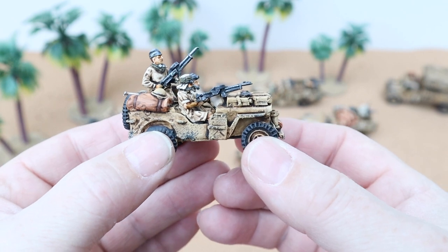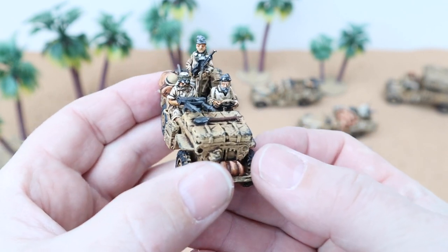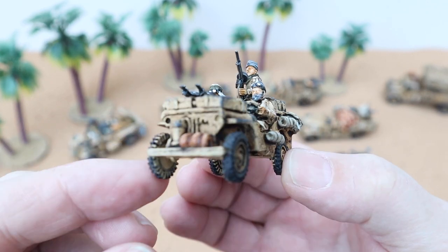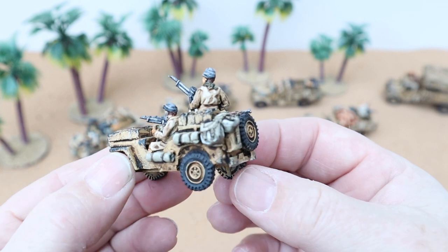As you can see, this is the last one. There are some nice details on these — they're really nice models to paint and they come up really well.